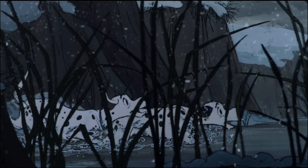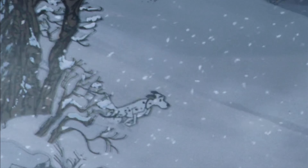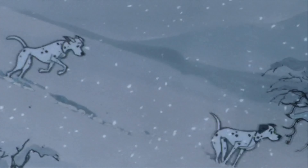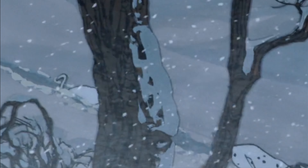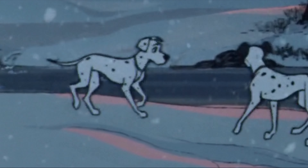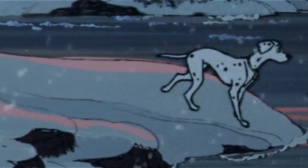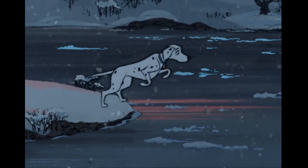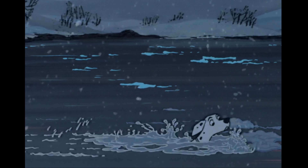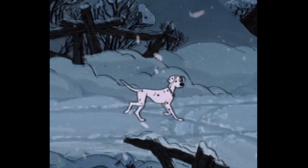She is ready to love the puppies and hasn't even met them yet. As soon as Cruella de Vil shows up it puts the fear of God in her — she is scared. Then the next scene just shows the puppies there and the family having a moment watching some TV show. She is just a good mom.